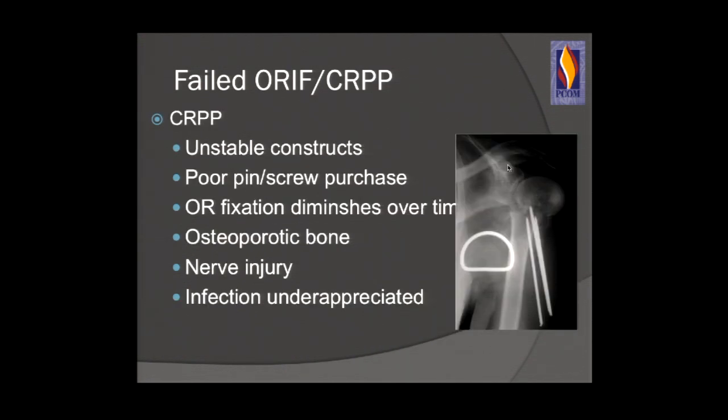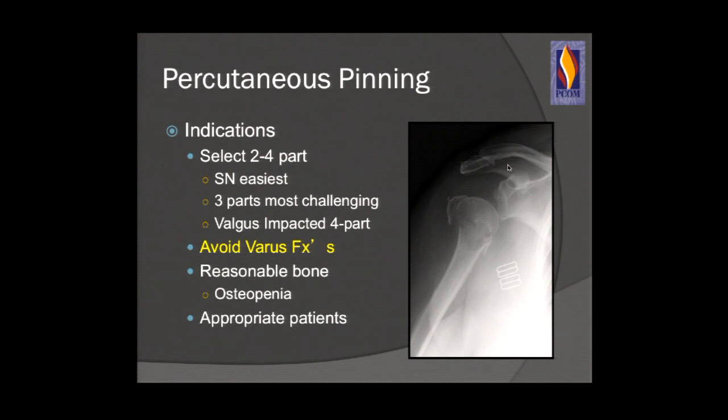With closed reduction percutaneous pinning, if you have an unstable fracture, there are constructs where you would not want to use percutaneous pinning. You need good bone in young patients. You have to watch for nerve injury and infection — infection in the shoulder is underappreciated; they're not all purulent. Any patient presenting with early failed shoulder in a relatively well-reduced fracture, think about infection. Use percutaneous pinning in stable two-part fractures with good bone, in appropriate patients who can follow their post-op course.